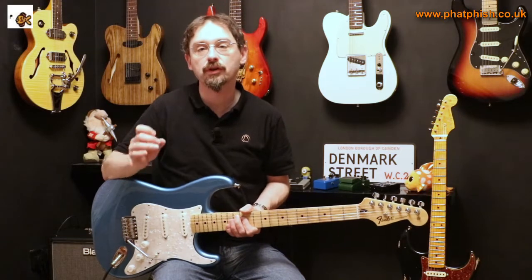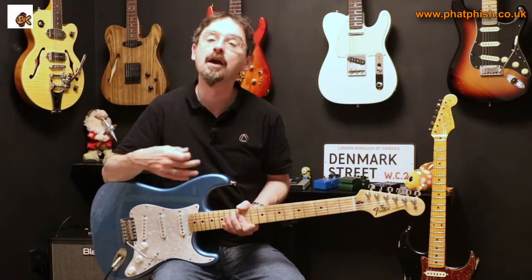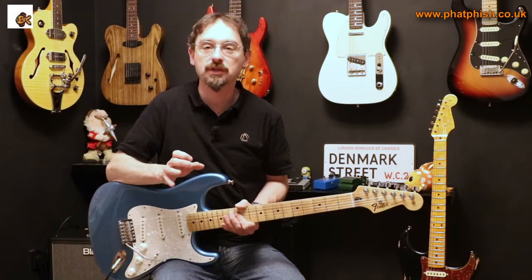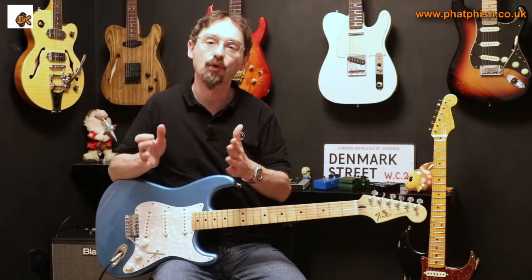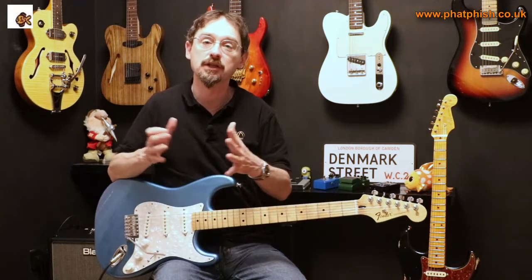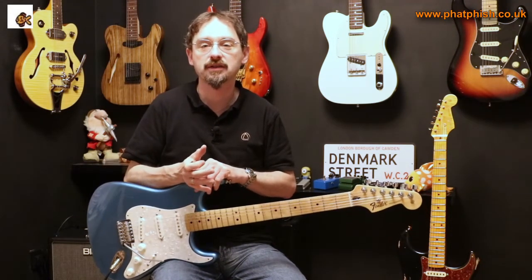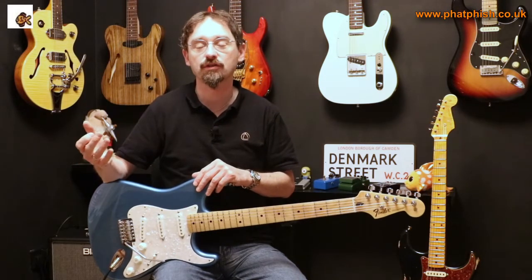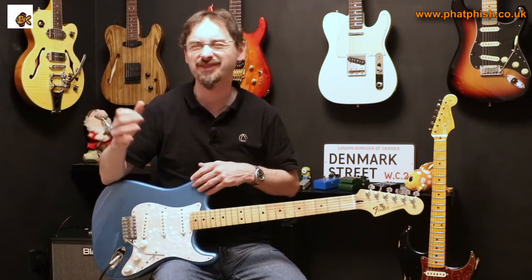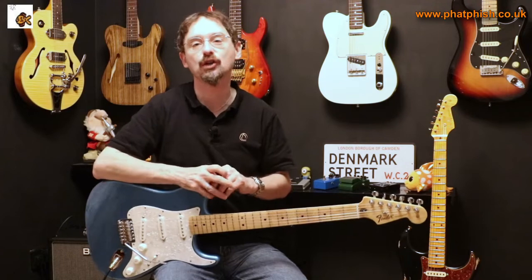If you set your EQ and effects to give you a particular sound in isolation, you might get a sound you really like. But once you get into band context, you can get lost in the mix. You need to understand who you're playing alongside, what parts of the sonic spectrum they're taking up, and make sure you complement them in terms of the frequencies you're using and your general sound. You need to be part of an ensemble. If you're using loads of bass, you're going to get lost where your bass player is occupying the sound spectrum. Likewise, if you've got tons of treble and your drummer uses lots of cymbals, your guitar signal won't cut through. Think about where you sit in the sonic spectrum — cooperate and complement those you're playing with.